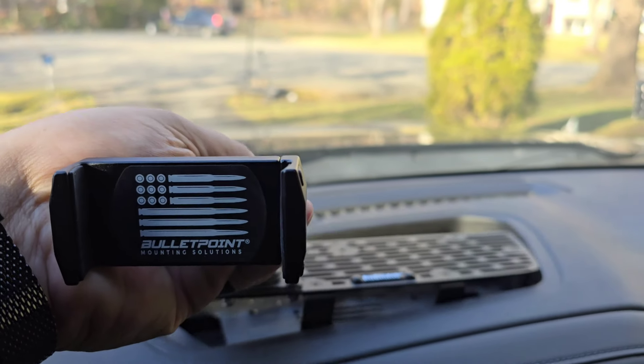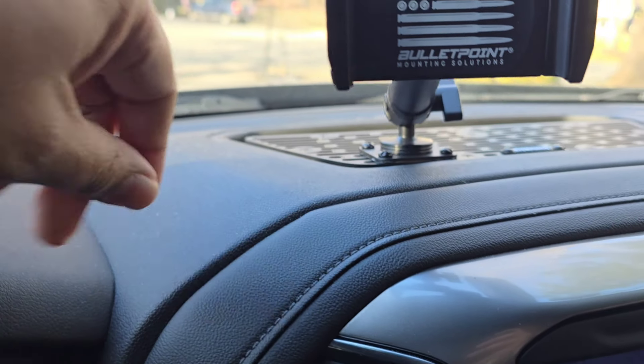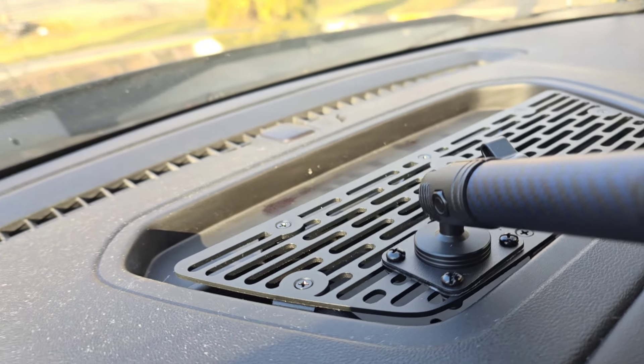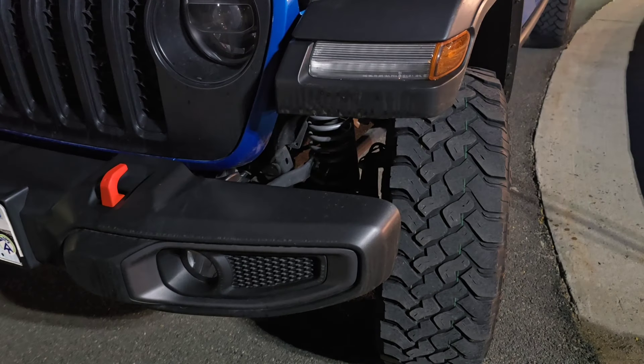We'll get right back to this piece. Put it right in. And as you see, nice and flat — and that's what you want. There are parts inside of the bag that allow you to drill it down into the vehicle, but I chose not to do this. I really don't want to mess with the vehicle too much, and the weight of this works perfect.